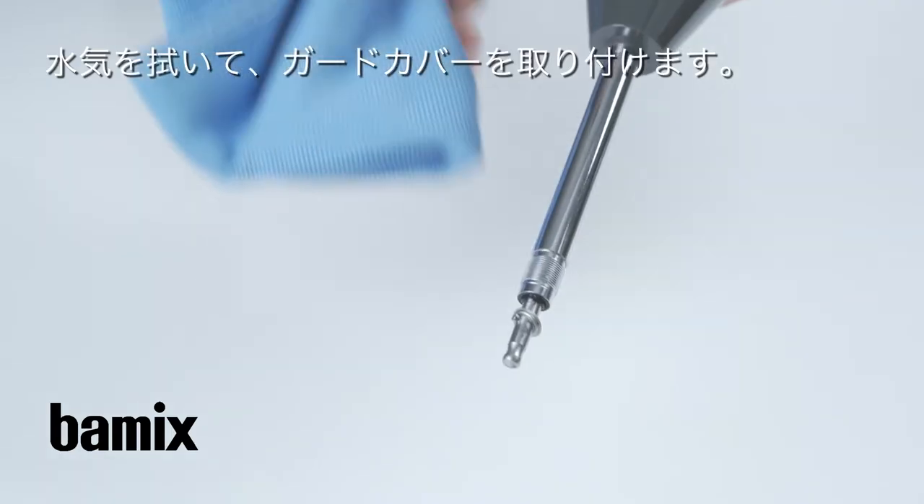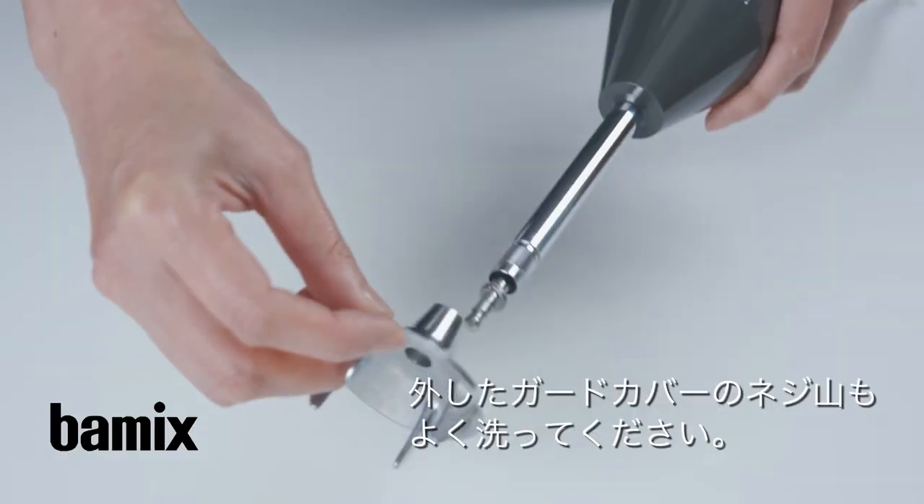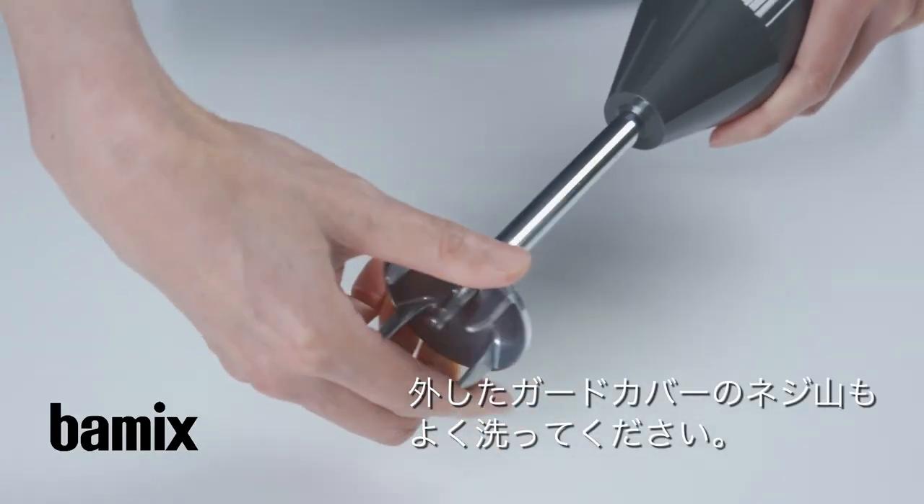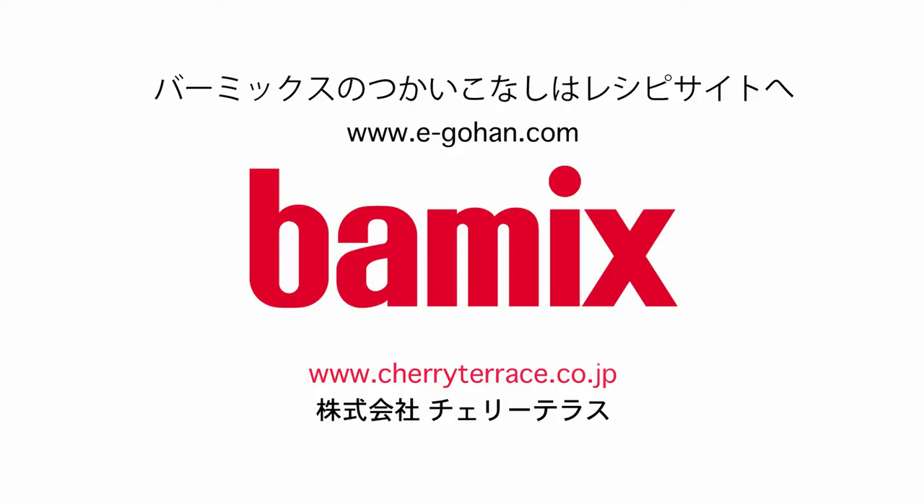Now I'm going to add some eggs to a pot. So I'll add it in the right size. Then I'll add a little bit more. Then I'll add some eggs.